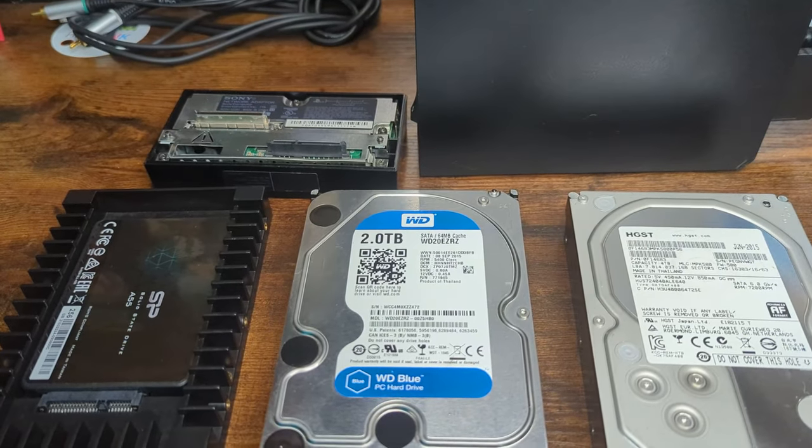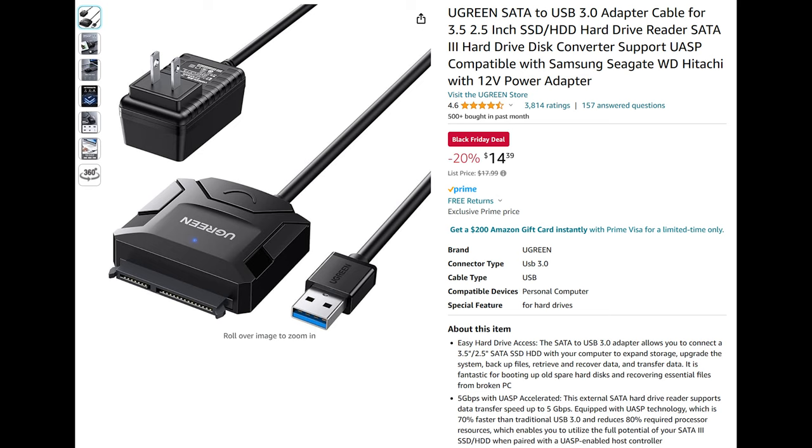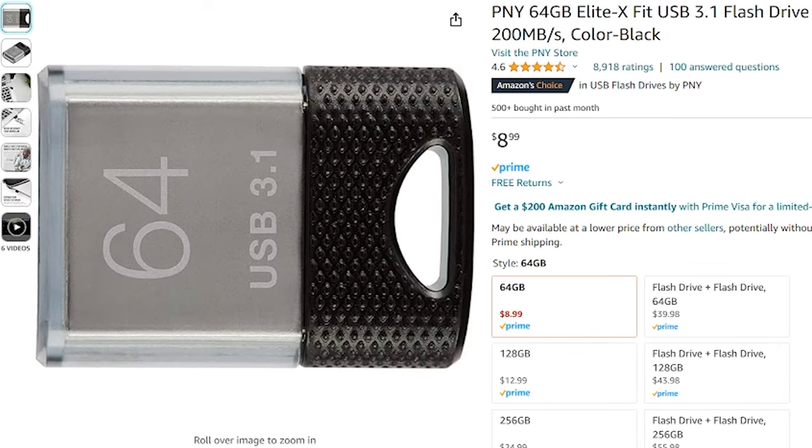The next thing you're going to need is a way to connect your drive to your computer. There are numerous adapters available — I'm actually using an old stripped-down SATA to USB converter board, but things like the Ugreen will also work just fine. And the last thing you're going to need is a USB drive that will work with the PS2. For today's demo I'm using a PNY 64 gigabyte Elite X Fit USB 3.1 drive because it works great on the PS2 and it's easy to get set up.